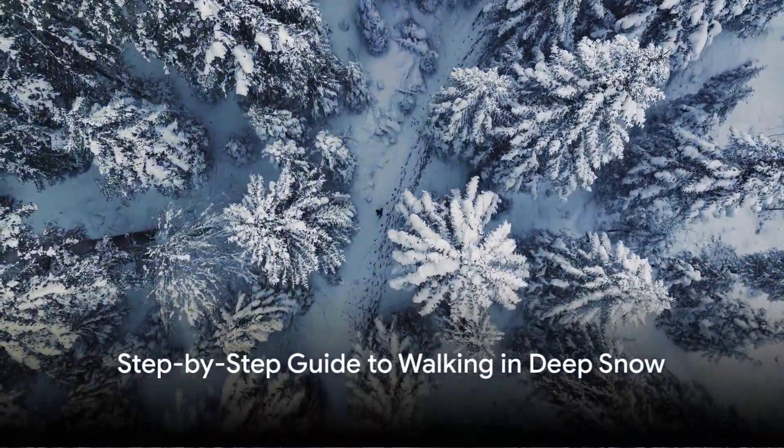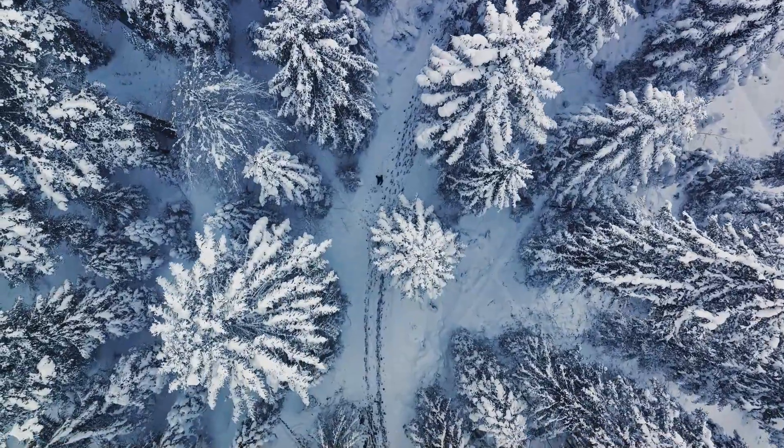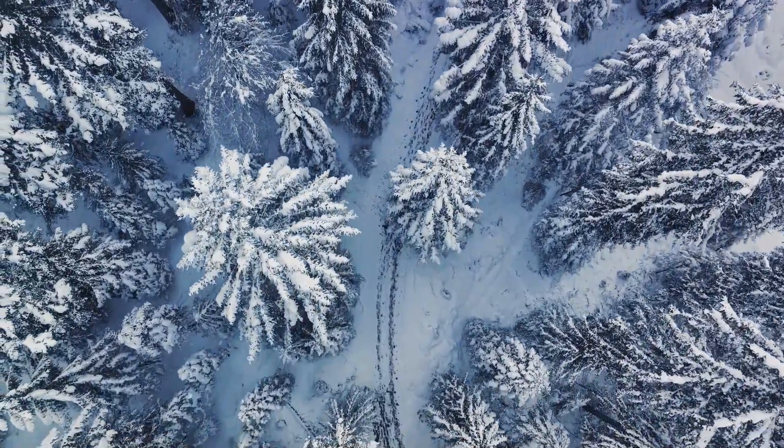Walking in deep snow is not as straightforward as it seems, but with the right technique, it's definitely achievable. Let's dive into the details. First things first, gear up appropriately.